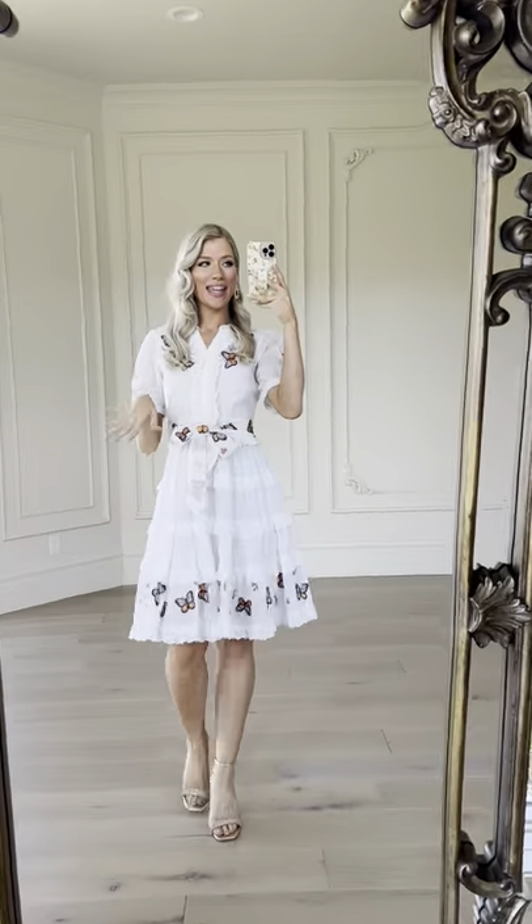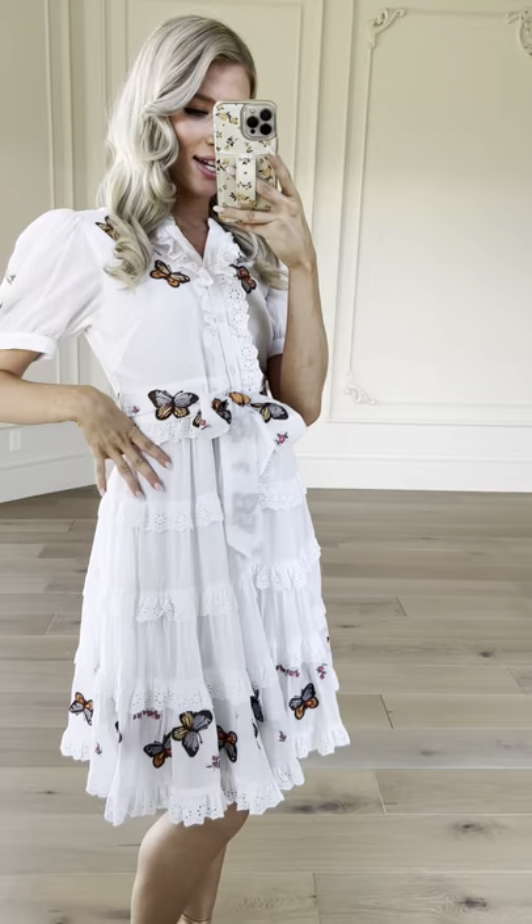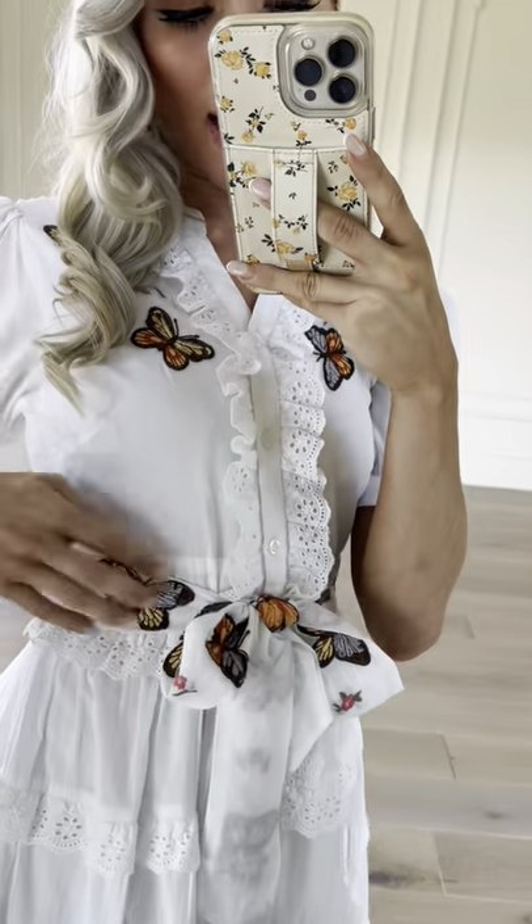So here we have our painted lady. I love the design on this one. We've got a lot of fun details coming down the front with the buttons and this cute lace pattern. Also, you've got a sash with the cute little butterfly appliques.